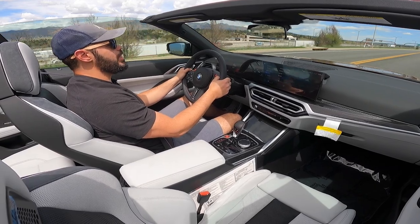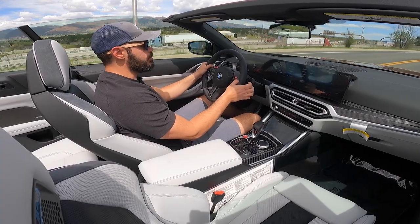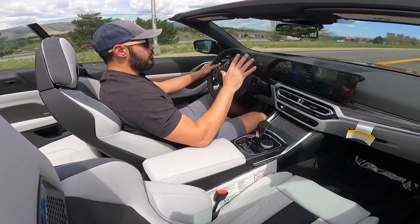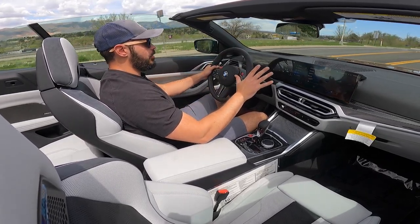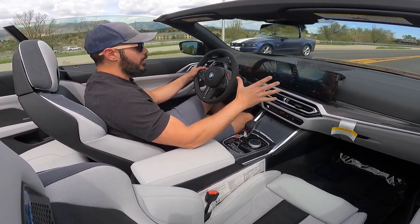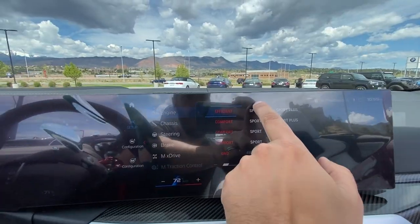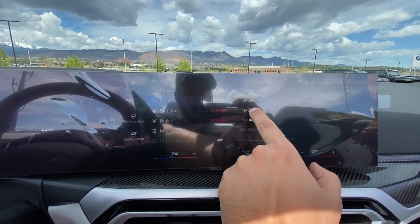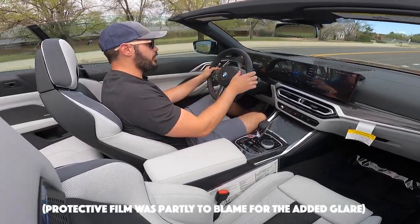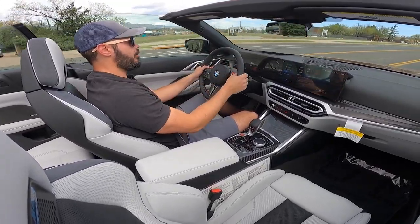Zero to 60 in three and a half seconds, top speed 175 miles per hour. Sitting in here right now it's getting a little overcast — there's so much glare in the screen. I just don't see any benefit to this iDrive 8 setup compared to iDrive 7, which I definitely prefer. There's glare even in the gauge cluster and the contrast is washed out simply because there's no cap on top of it.